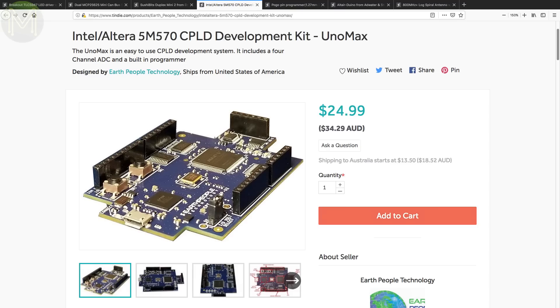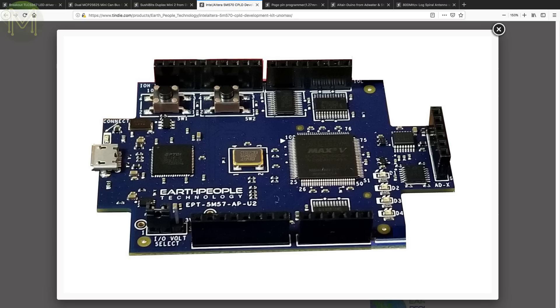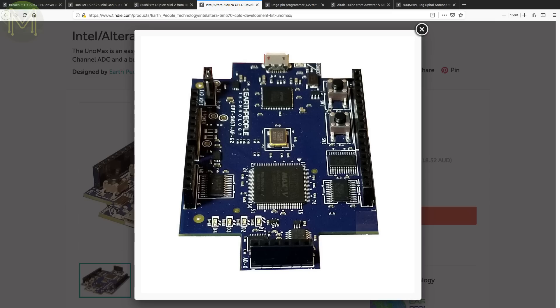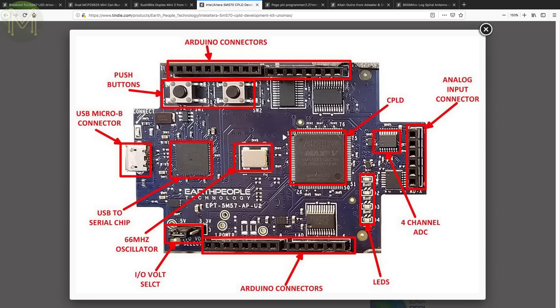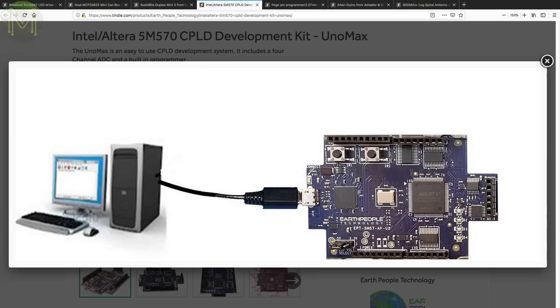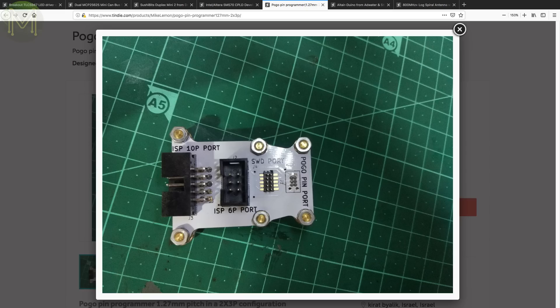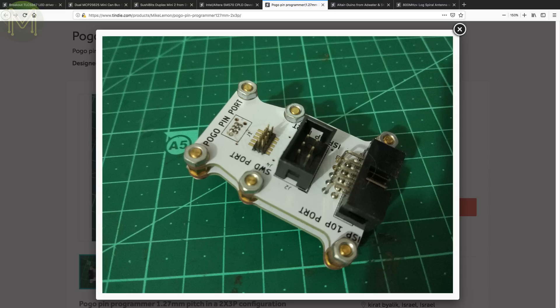CPLDs are fairly similar to FPGAs but miles apart in terms of functionality. As opposed to FPGAs, they usually have internal flash, start immediately, and their logic functions don't rely on lookup tables — and they're generally cheaper. Here's a board based on an Altera 5M570 CPLD in a handy Arduino form factor. It has 24 GPIOs with 4-channel ADC capable of 300k samples per second, USB to UART bridge and a few buttons. If you have a few boards to program, there's also a handy pogo-pin programmer with 1.27mm pitch pogo pins and headers supporting various programmers.